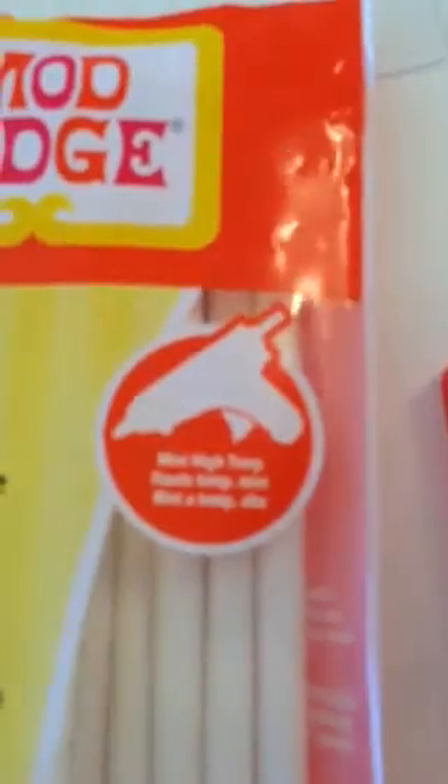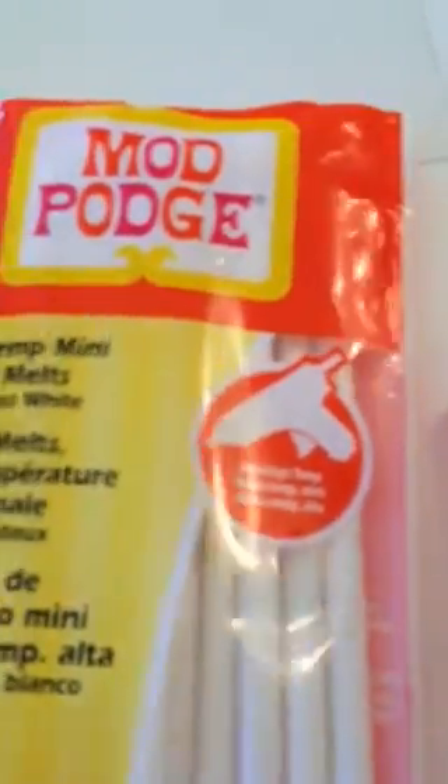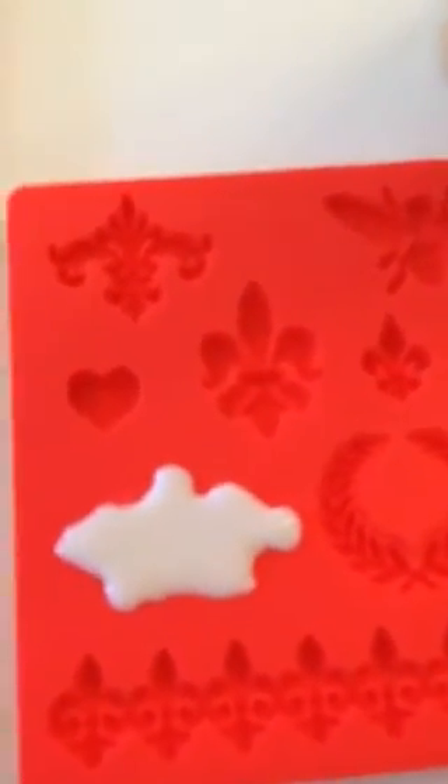It says to put them in a high-temp mini glue gun, which I can't believe it, but I didn't have — so I had to go buy a high-temp one. I melted it and was able to get I think four of the little crowns from one of these long sticks.